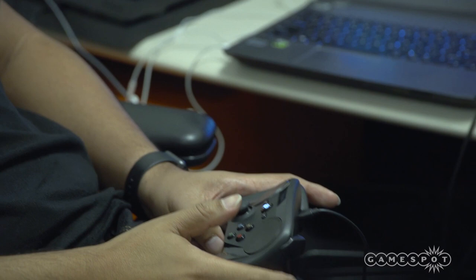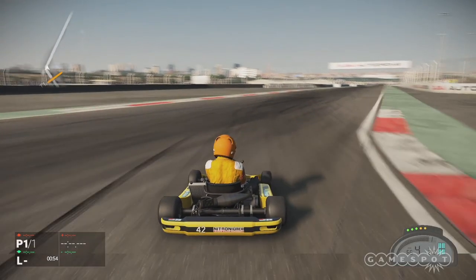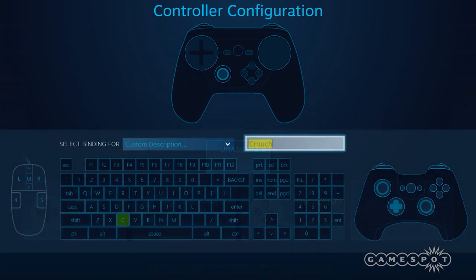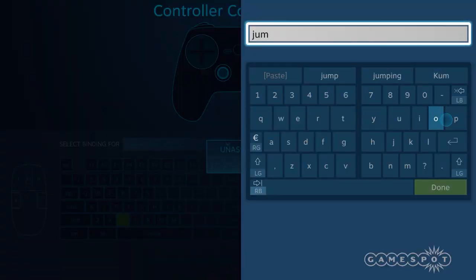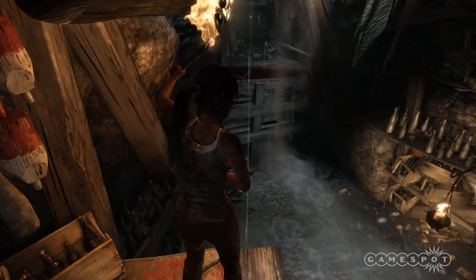There are paddles on the back of the gamepad, like on the new Xbox One Elite controller. They're perfect for shifting gears in racing games, but they aren't limited to just that. Like all the inputs on the Steam Controller, they're completely mappable. You can use the paddles to end your turn in Civilization, sprint in Dark Souls, or cycle through weapons in Tomb Raider.